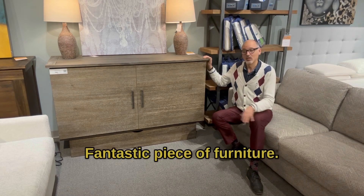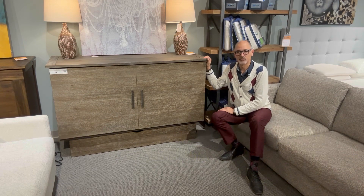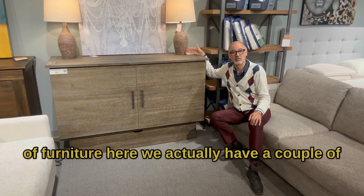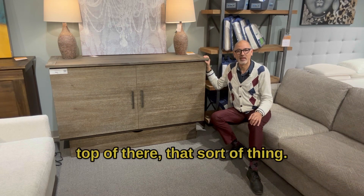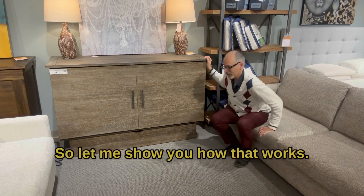A fantastic piece of furniture — looks like a normal chest that you'd keep whatever, some storage, knickknacks and that in, and you can still use it as a piece of furniture. Here we actually have a couple of lamps and some art on top of it, or you can put like a television on top of there, that sort of thing, but there's actually a bed inside. So let me show you how that works.